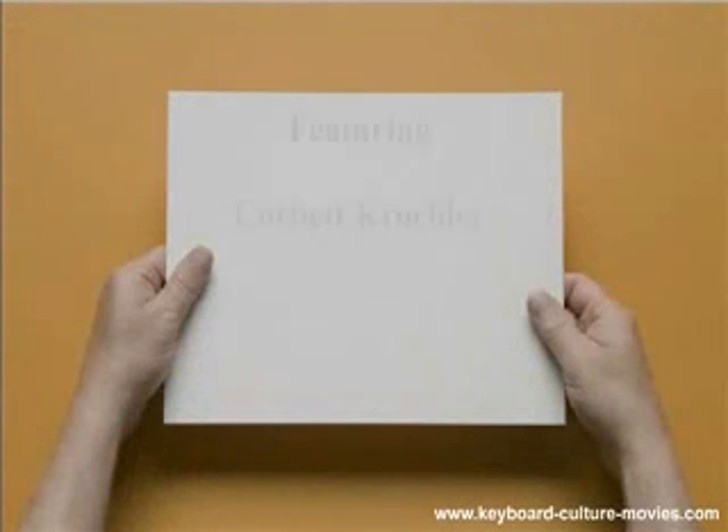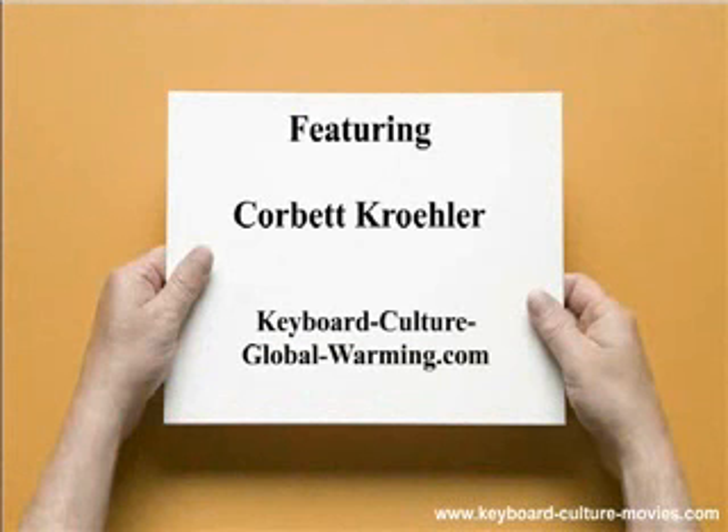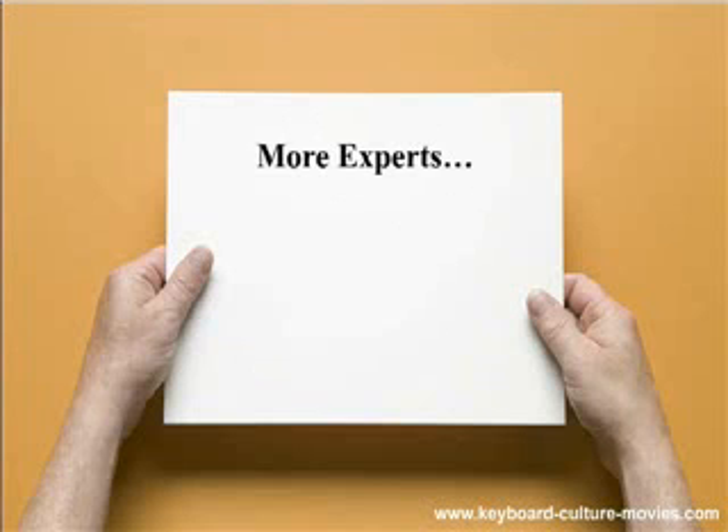Sustainable justice for all. Featuring the expertise of Corbett Krailer. For more information from Corbett Krailer, go to Corbett's blog at keyboardcultureglobalwarming.com. For information from other experts in the Keyboard Culture blog community, go to keyboardcultureexperts.com.